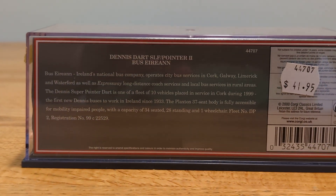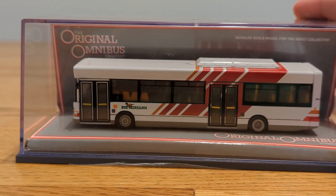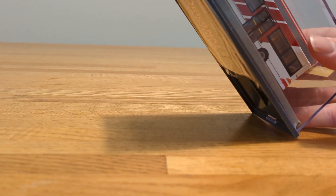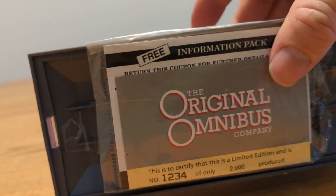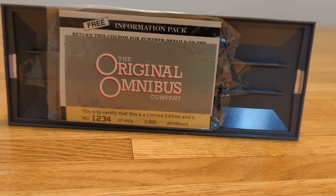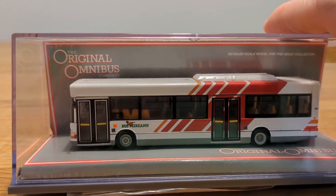That's some pretty interesting information. They only made about 2,000 of these models. I'm going to flip it upside down — there's the card on the bottom. This is to certify that it is a limited edition, and it's number 1,234 out of 2,000. Wow, that's pretty interesting.